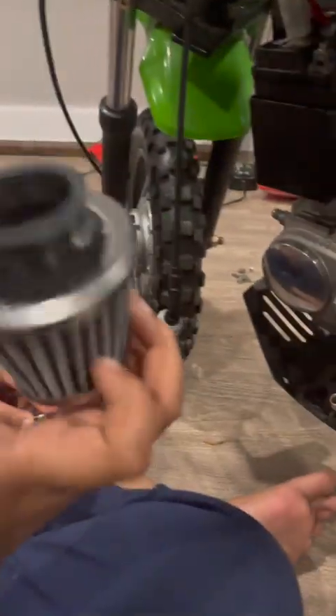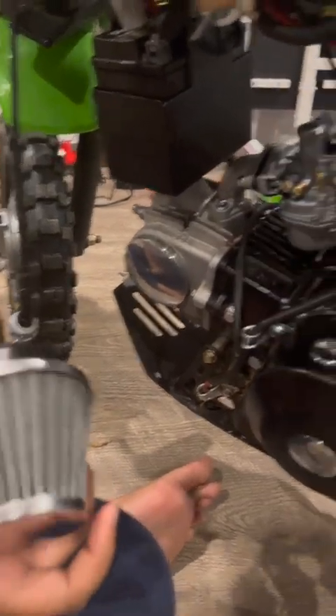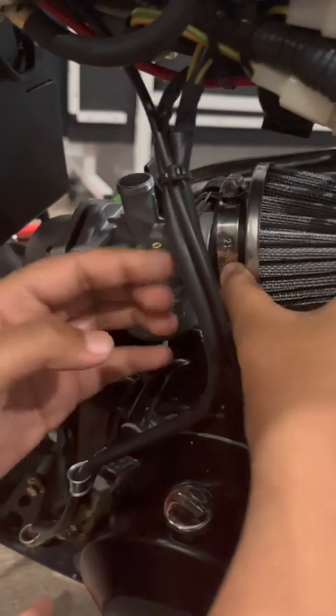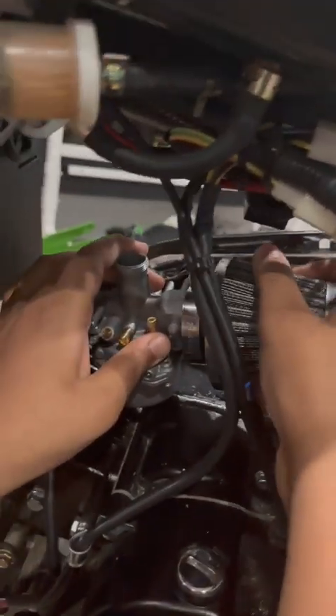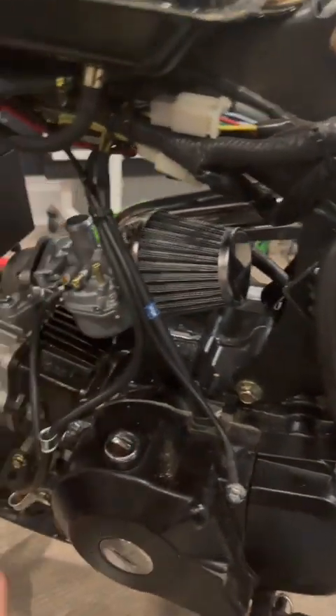Now we're gonna install the new air filter — here we go. Now I'll just put the cover on like that, and now I'm just gonna tighten this in.